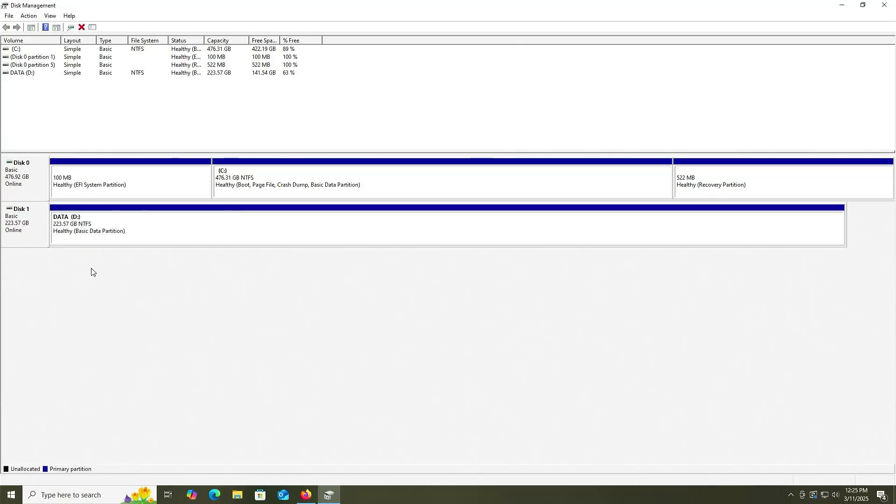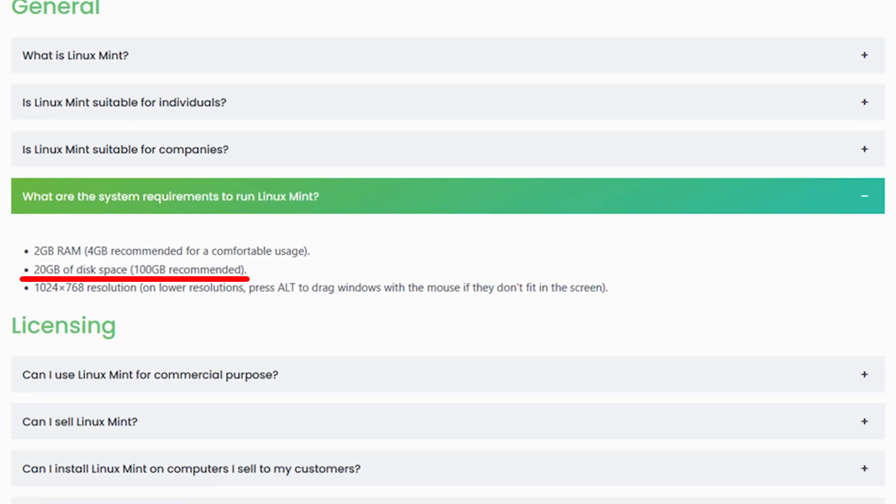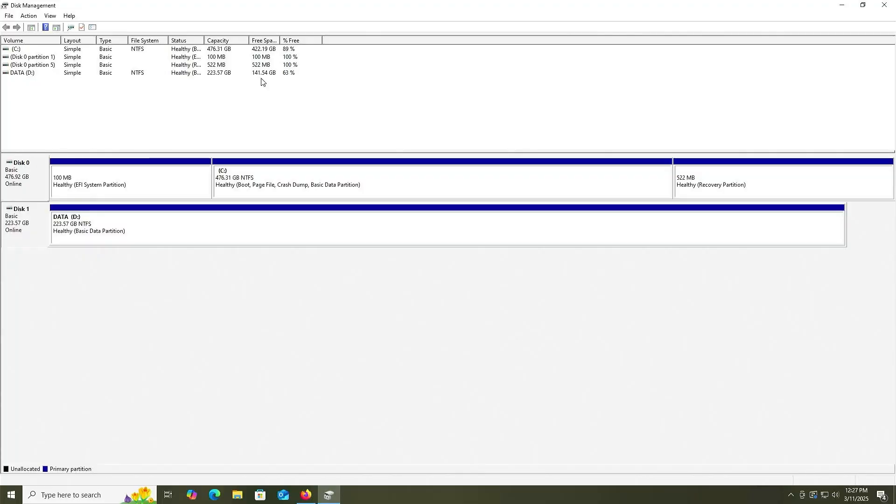In Windows Disk Management, I have my first disk here — about 476 gigabytes, an SSD drive. And I have my second disk here, about 223 gigs, and it's an NVMe drive. You don't have to use the entire drive. In my case, I won't be deleting anything — I'll just be using some of the free space. There's 141 gigabytes free. Linux Mint requires a minimum of 20 gigabytes of free space, so I have more than enough.